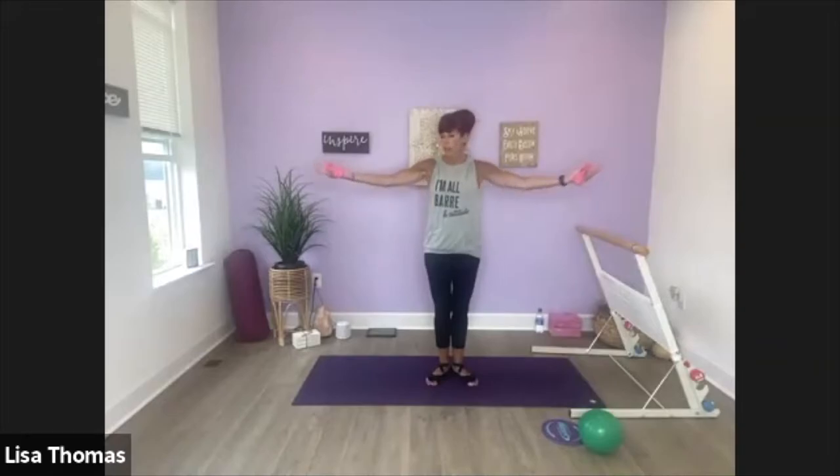Let's single it out. Push, in, reach, pull in. Keep squeezing your legs — squeezing your thighs, squeezing your glutes. Reach, in. Eight, seven. Last four, four, three. Last one.